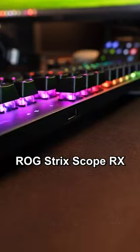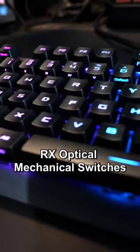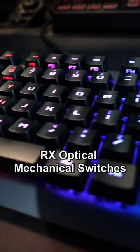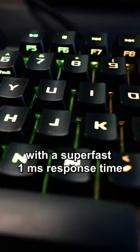And this is how we win games! With the ROG Trixcope RX along with the ROG Cubboard 2 — RX optical mechanical switches so you can enjoy consistent and wobble-free keystrokes with a super-fast 1ms response time.